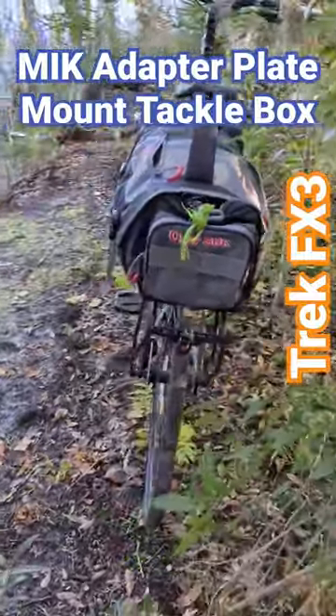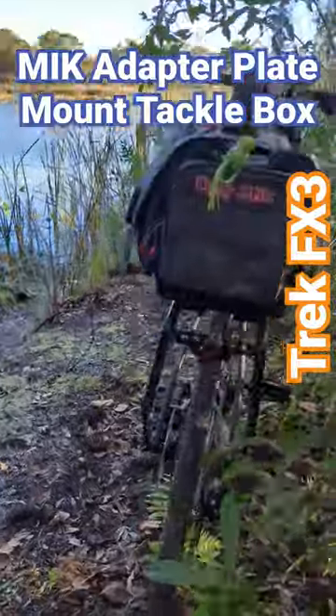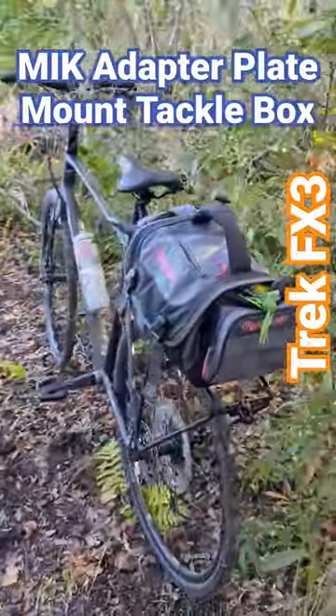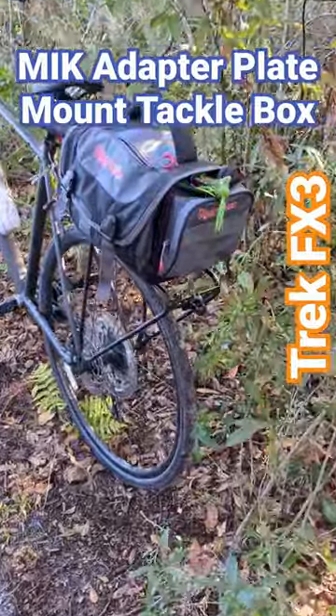Here's the pack installed and it works out fantastic. Very happy with the ease of use.